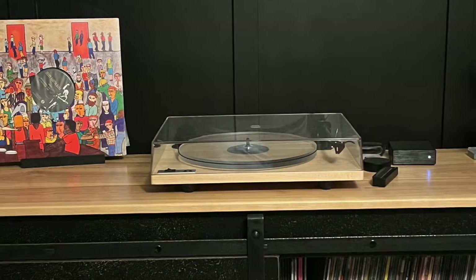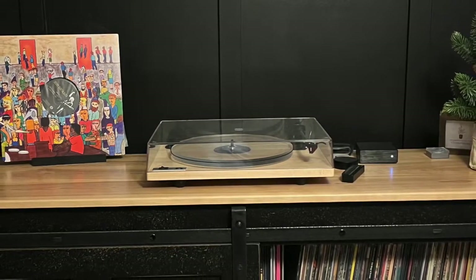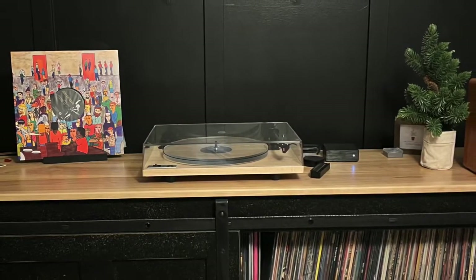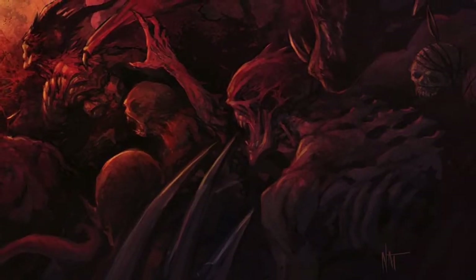I'm delighted with the sound I get from my setup. I also know it might be improved by adding a new external preamp to the mix or swapping the needle for one a bit more expensive. These unwanted thoughts, they poke and prod at my enjoyment like little devils clamoring for attention.